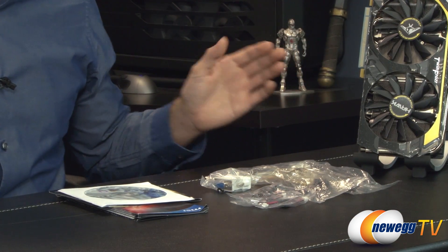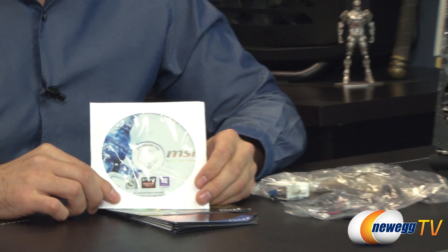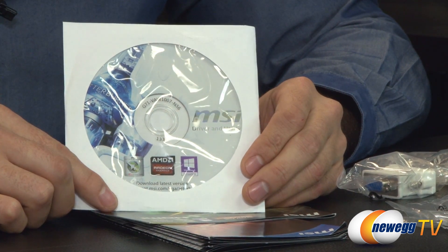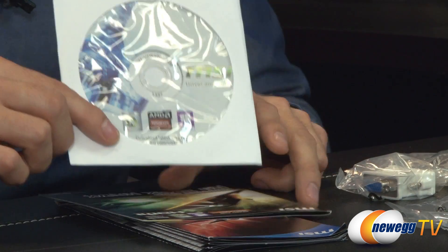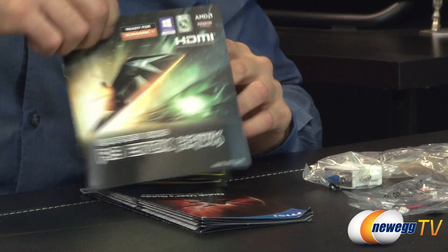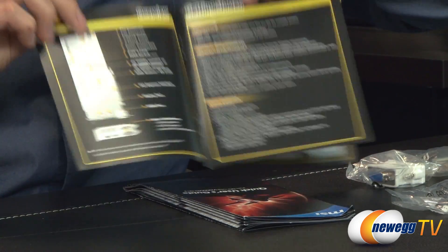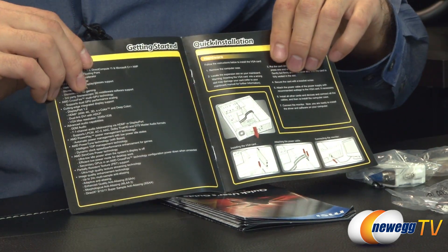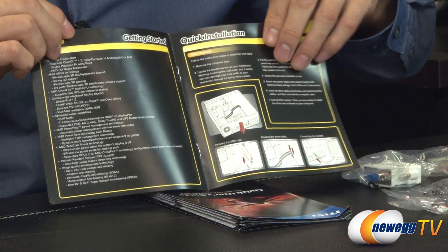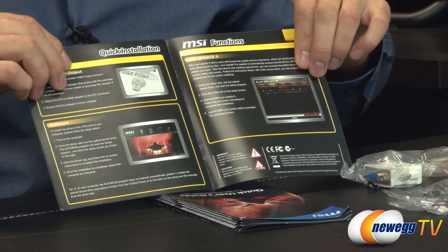Here are all the goods that come inside the box. Starting with the driver CD and the software they provide — the MSI Afterburner software for overclocking, though you'll want to go to MSI's website and download the newest version. In case you don't have an internet connection, it's helpful to have it included. There's also a quick start guide showing an overview of the card and a getting started section covering what you'll need to install it — which is probably just a screwdriver.